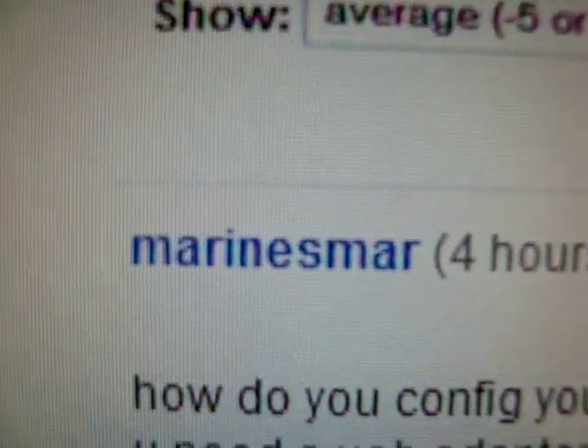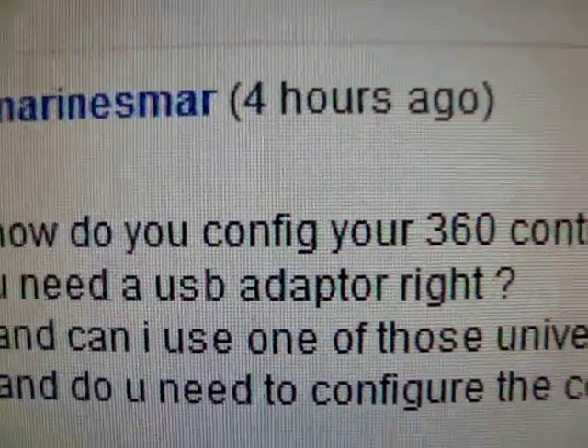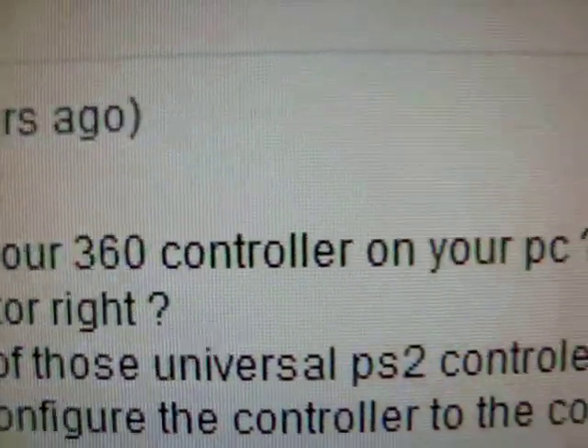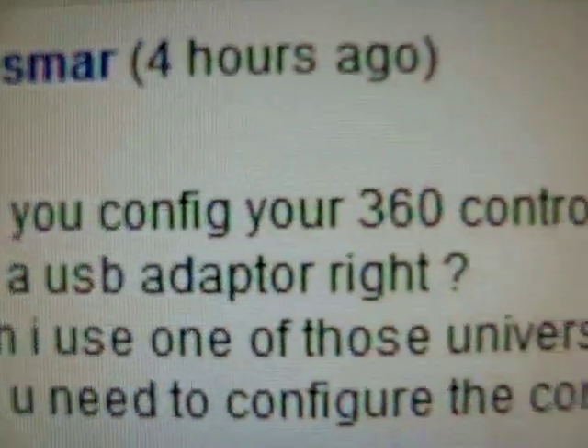Hi, what's going on guys? MarineSmart had a question on the controller issue — how to plug it into the computer, if you need an adapter for the PS2.